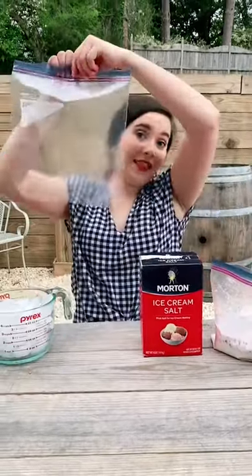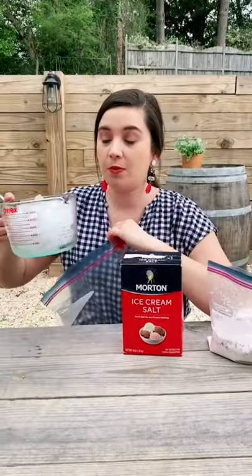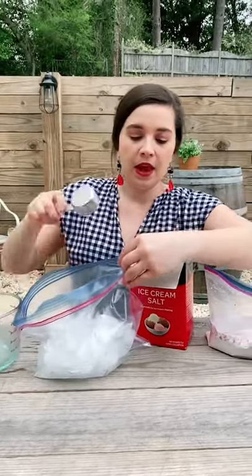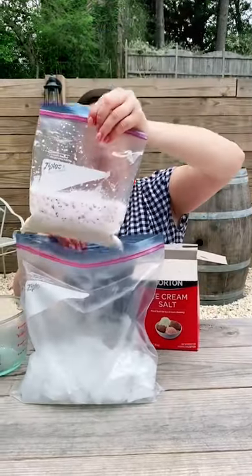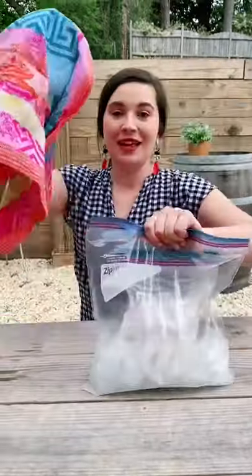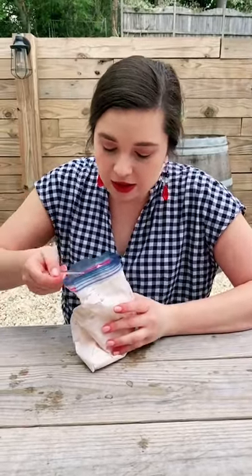You'll need a gallon-sized bag, some rock salt or ice cream salt, and four cups of ice. Dump the four cups of ice in the gallon bag and add a quarter cup of your salt of choice, then put your strawberry ice cream bag inside. Wrap it in a kitchen towel and shake. I can't wait to get a bowl, so I'm just eating it straight out of the bag — look at this!